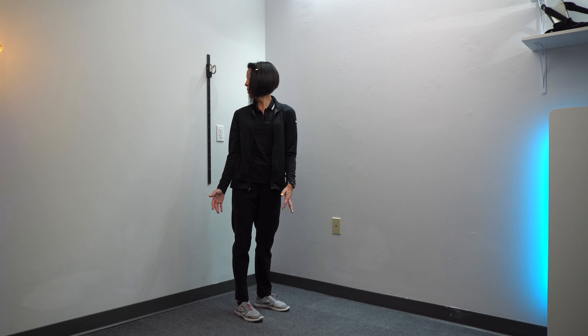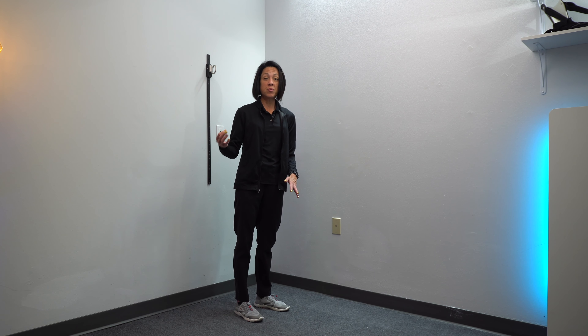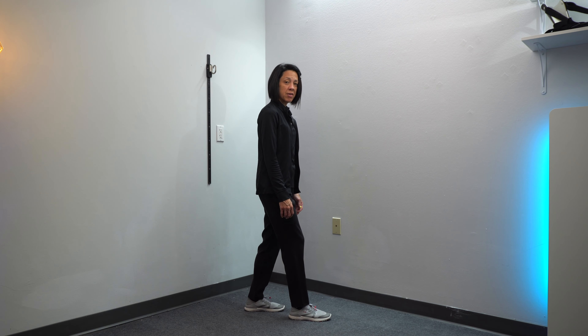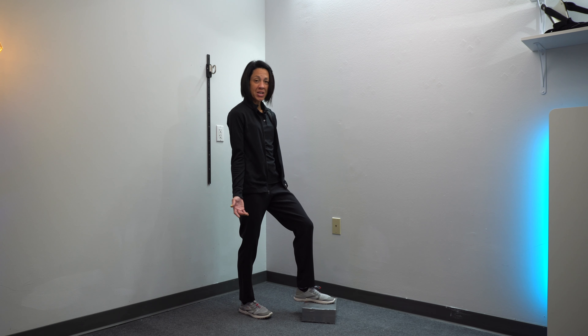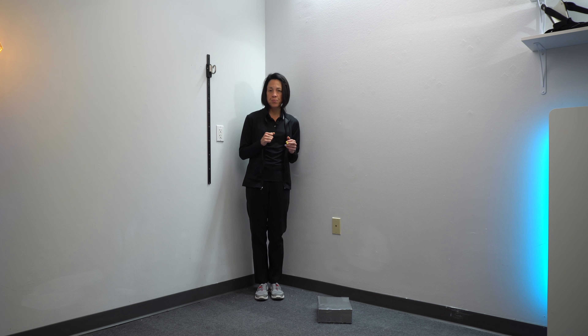Another thing you should be able to do without losing your balance is look over each shoulder. These are components of some bigger tests we do to assess fall risk. You should be able to do all of these things standing still if you want to set yourself up for success. Next, you should be able to stand with your feet staggered, hold that for about 30 seconds, and alternate doing toe taps onto a minimum of a four to six inch step without losing your balance. And finally, get in a corner and test this one: stand with your eyes closed, arms across your chest, for a minimum of 10 seconds without feeling like you're losing your balance.